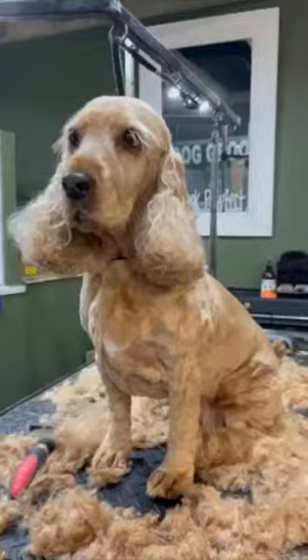Here she is finished and looking very cute — she's ready to go and jump in all the muddy puddles now. Thanks for watching!